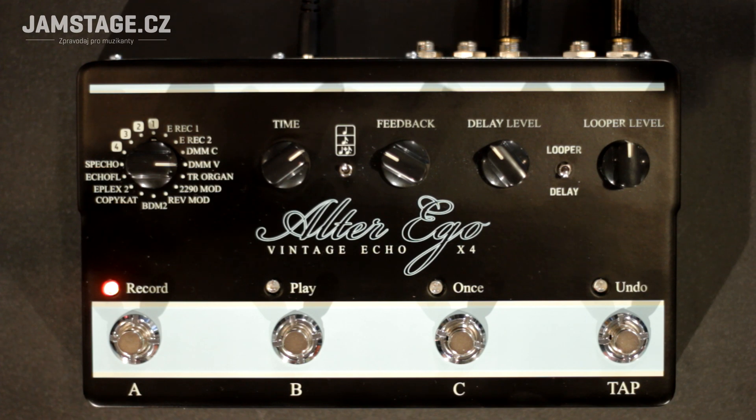Now let's take a look at the simulation of the Electro-Harmonix Deluxe Memory Man with a chorus/vibrato effect.